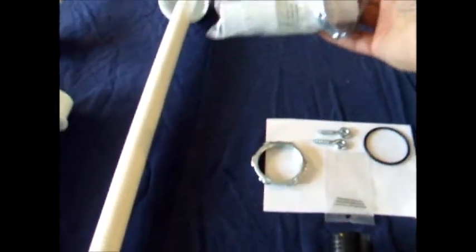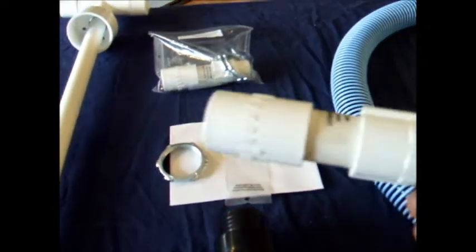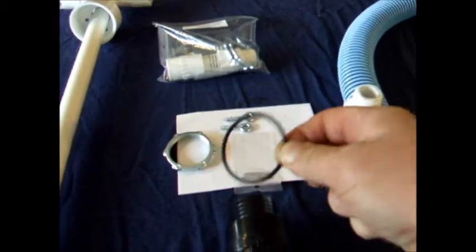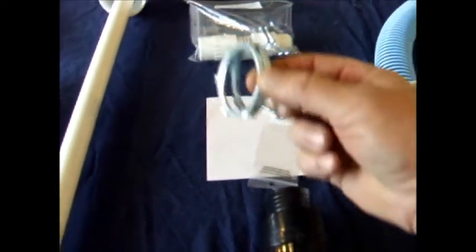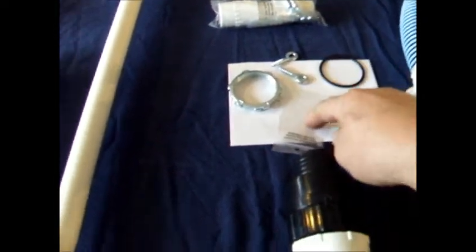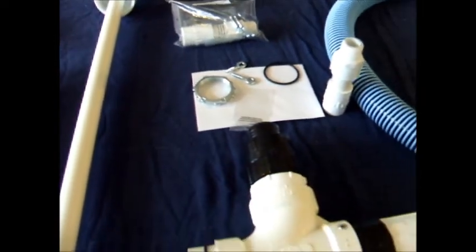It also comes with a parts kit. Inside that parts kit you're going to find an inner rod extension, a two-inch o-ring, two retaining screws, two lock nuts, inch-and-a-half lock nuts, and a small package of silicone grease.